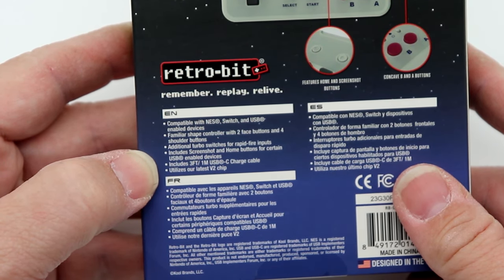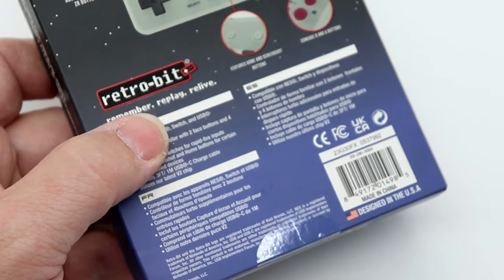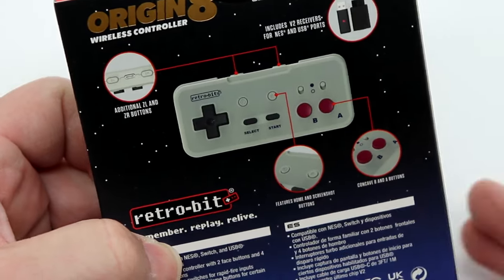It includes a three-foot, one-meter USB-C charge cable and utilizes their latest V2 chip, which relates to their 2.4 GHz protocol to ensure the best performance with minimal lag, latency, and delay.